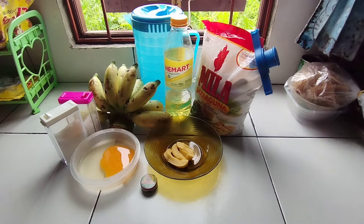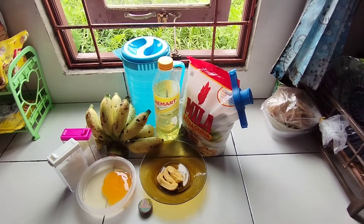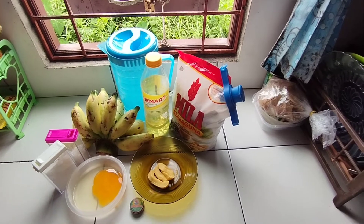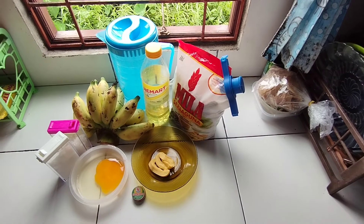You will need wet flour, bananas, margarine, water, vanilla powder, sugar, salt, and cooking oil.